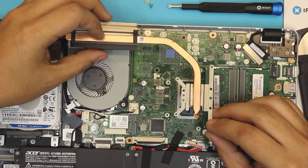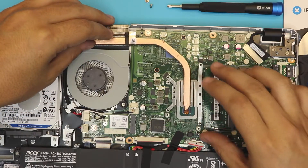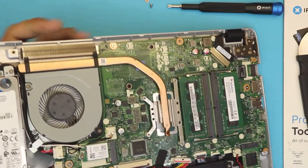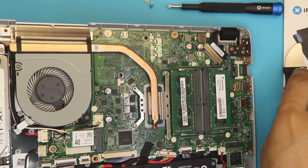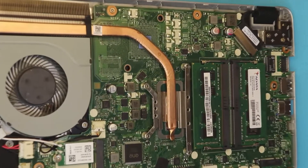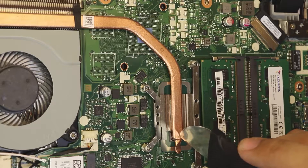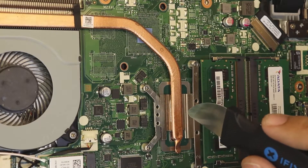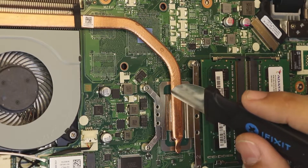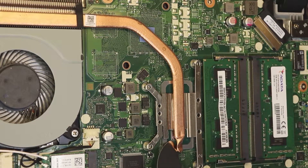Now we can see the same issue we have with most Acers and some Lenovos. If you pay attention, you'll notice this is a manufacturing defect. The second die on the CPU is right over here and it's not even touching the heat pipe or the plate. What happened is they designed the heat sink for this CPU but assumed the die would be on the other side. The CPU should have been flipped, but it's oriented the wrong way, leaving the second die sitting over an empty space.